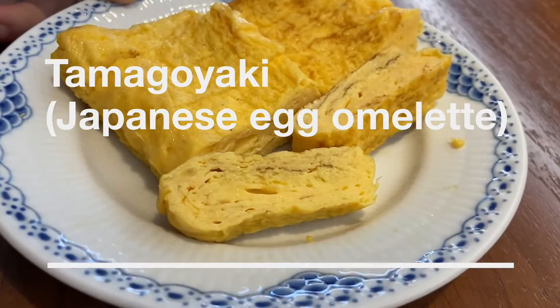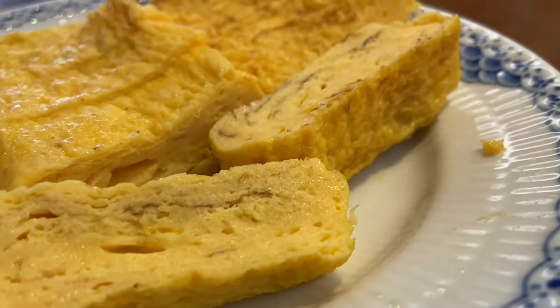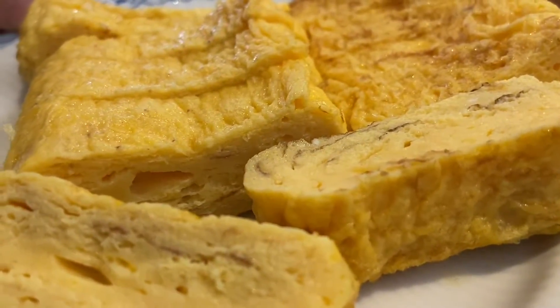Hey guys, I haven't made a video in a while, so here's one about tamagoyaki, which is a Japanese egg omelet made with rolls and rolls of layers and layers of egg.